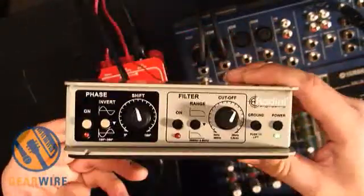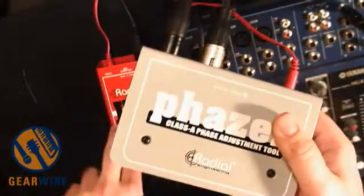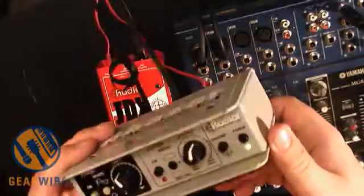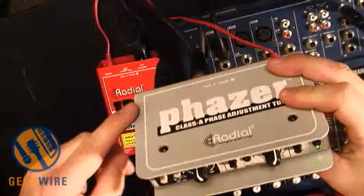There are just a few controls here. This works really great with the JDX, although it works great with any single source that's being mic'd with two mics, or with, for example, a direct source and a mic.